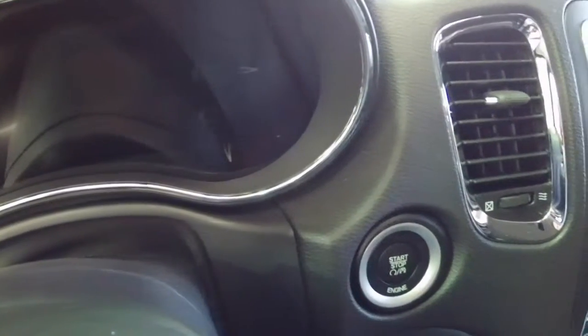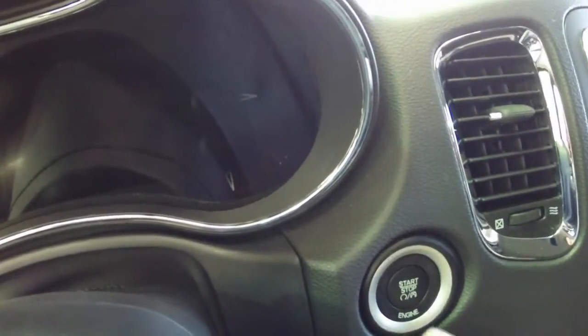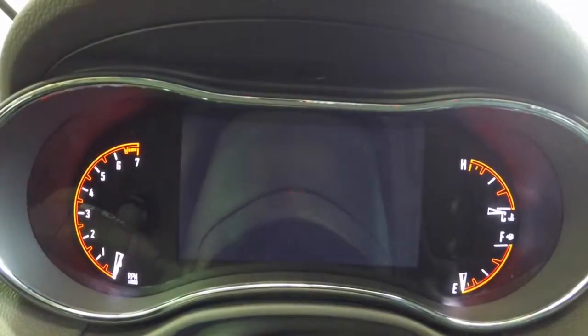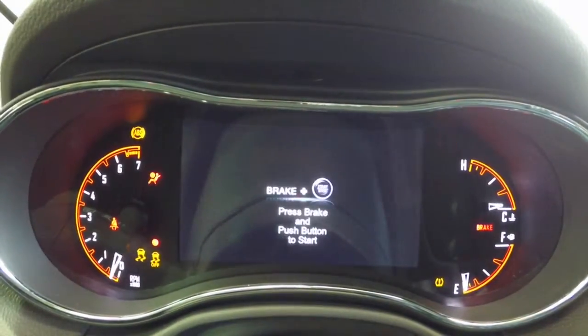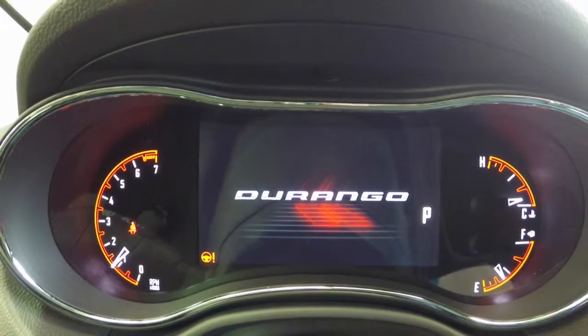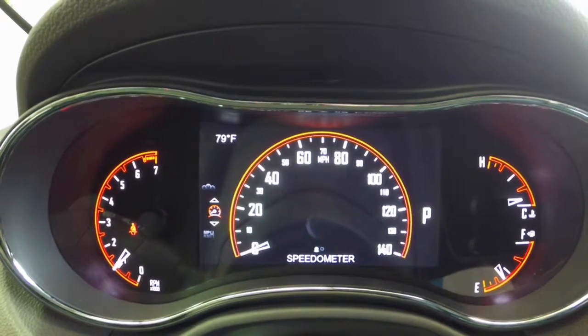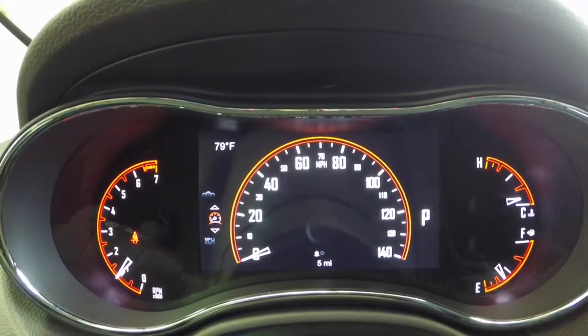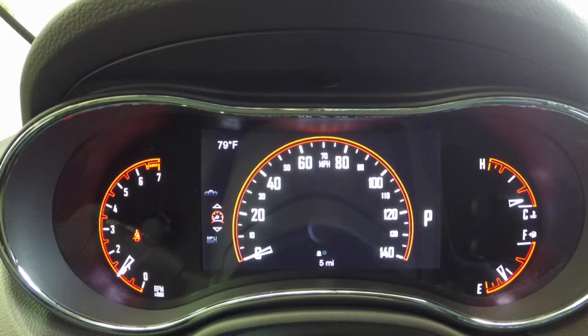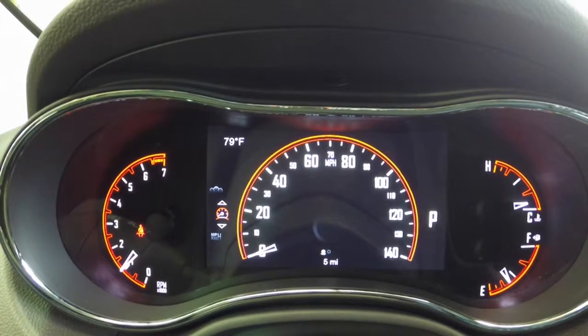The first thing I'm going to do is turn the vehicle on. It does have the keyless enter and go, so we just put the foot on the brake. See the instrument cluster lights up. Go ahead and start it up, and turn the climate control down because it's pretty loud.